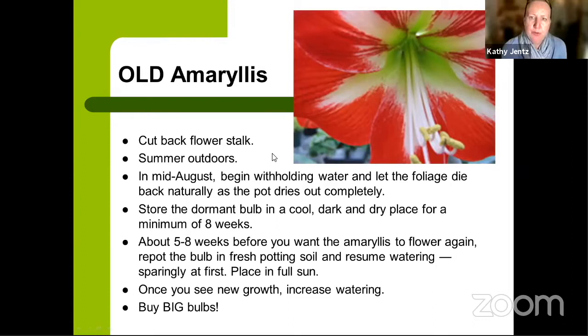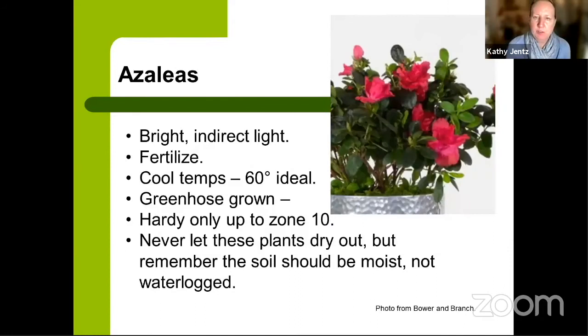Sometimes when you give an amaryllis that summer vacation, you'll notice a little baby bulb growing on the side. You can repot it after summer and put that bonus bulb in another pot. Make sure they are pot-bound — pretty tight with just a little bit of soil around them. You don't want to put them in a large pot with tons of soil; being tight in there sparks the reblooming.